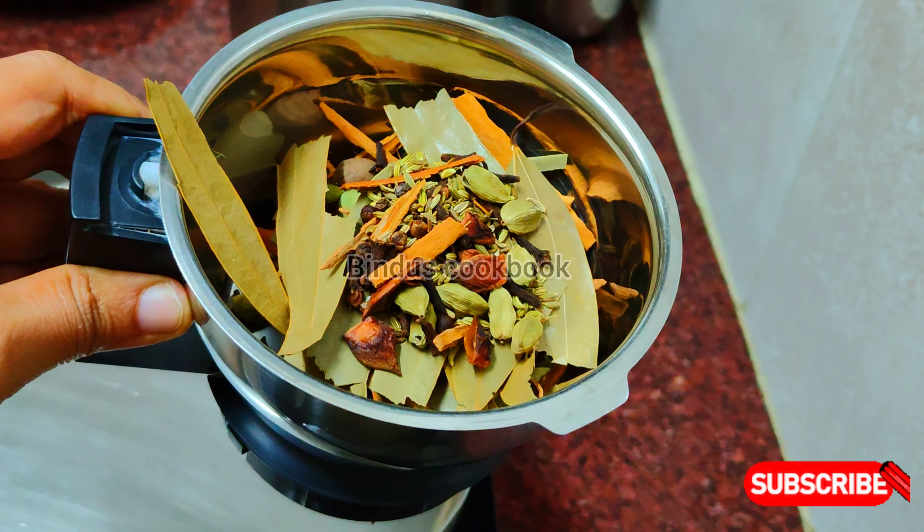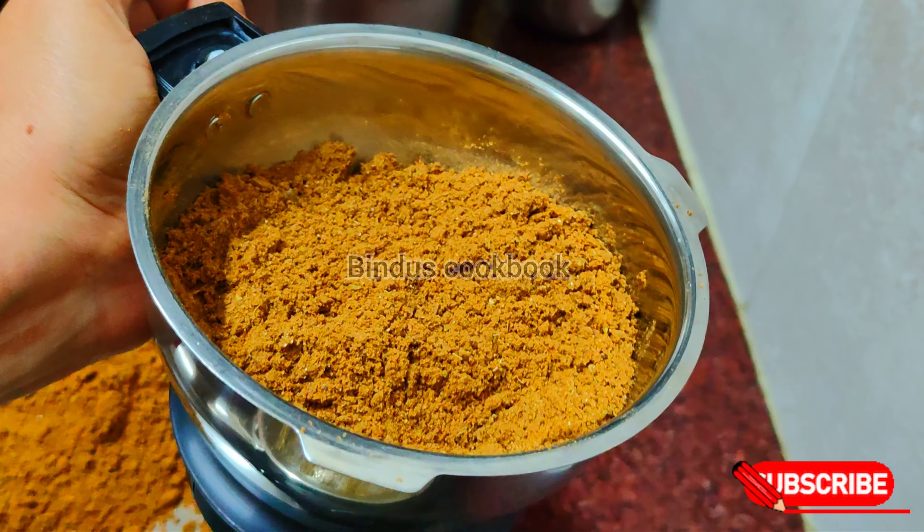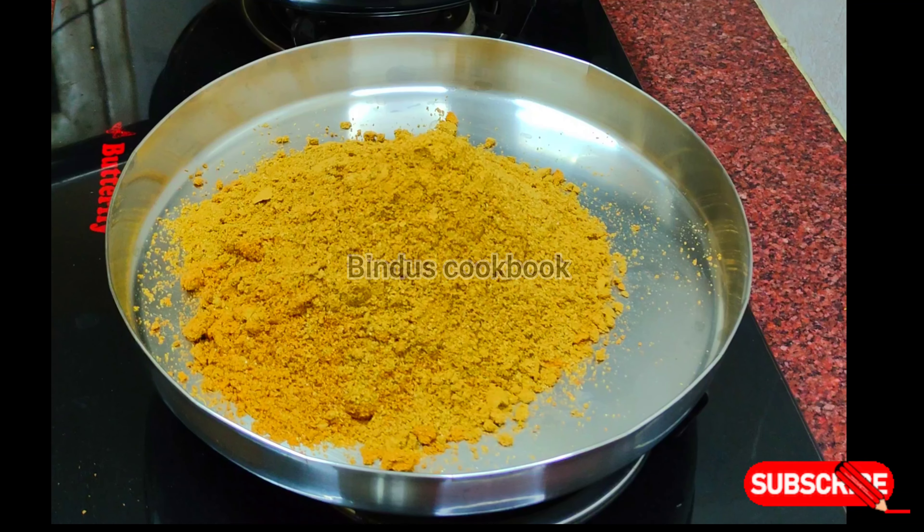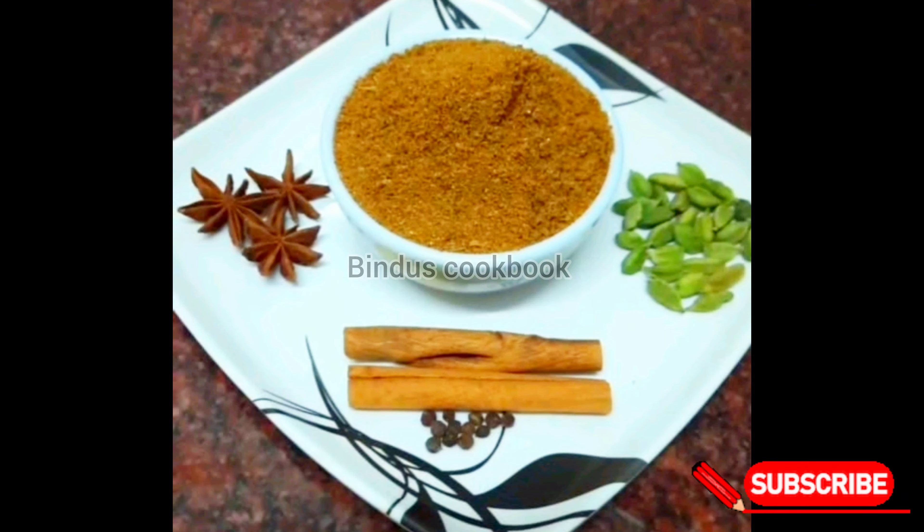I'm going to add everything to the sauce. I will do this with all of these useful recipes. Namaskar!